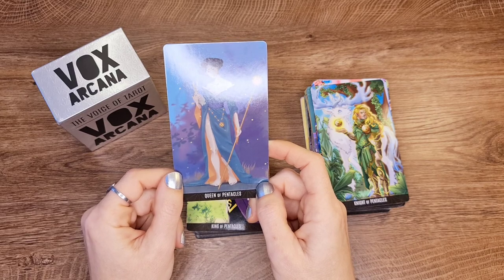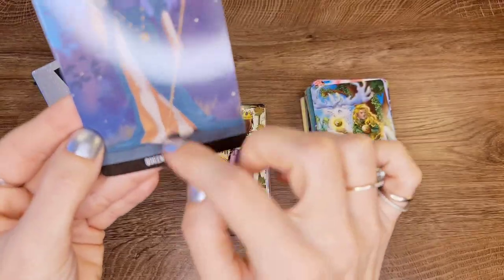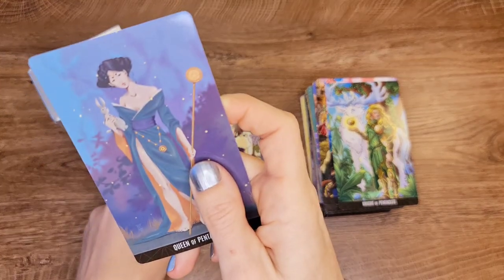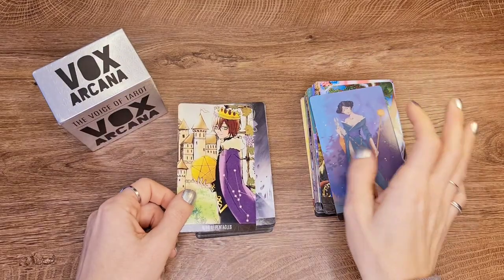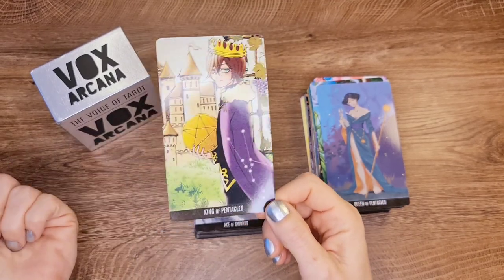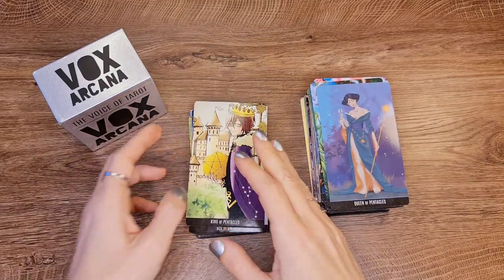Queen of Pentacles — I like her. Her feet are a bit unusual, but it's a beautiful image. She looks very serious, very knowing, ready to go after what she wants. King of Pentacles — it bothers me that he's so young. I understand he's the King, but he seems so young, especially for a Pentacles card.